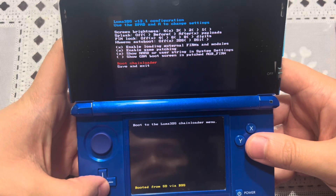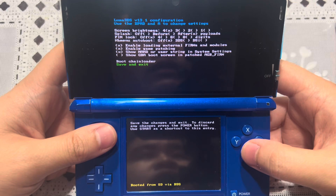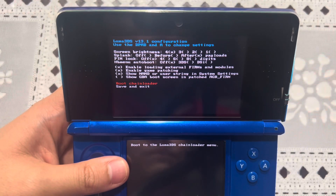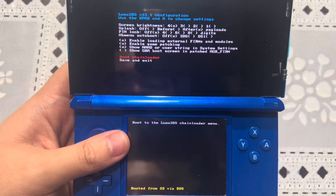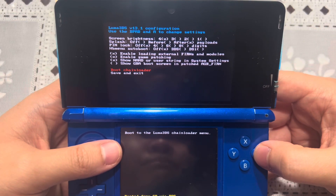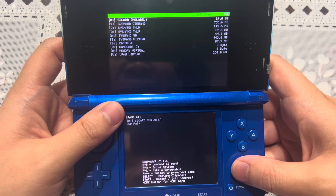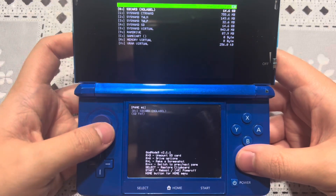There's also the boot chain loader. Let me go ahead and save these first. For those of you wondering what the boot chain loader does: if you've updated your Luma 3DS to 13.1 and you press Select and Power at the same time to get to this screen, you can launch the boot chain loader and it takes you to GodMode9. So you don't have to press Start and Power at the same time to load GodMode9 — you can do it right from the Luma 3DS configuration menu screen. That's pretty cool.